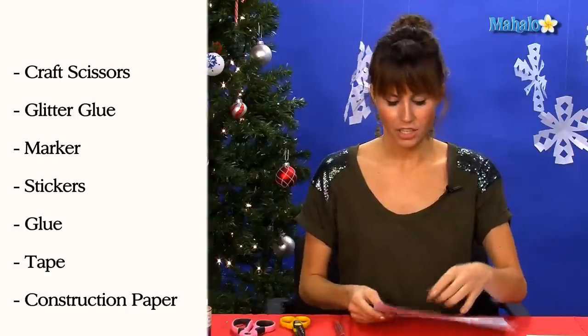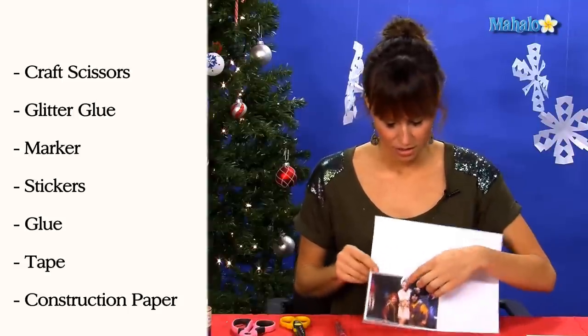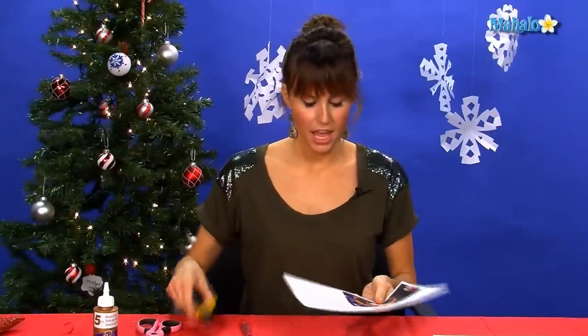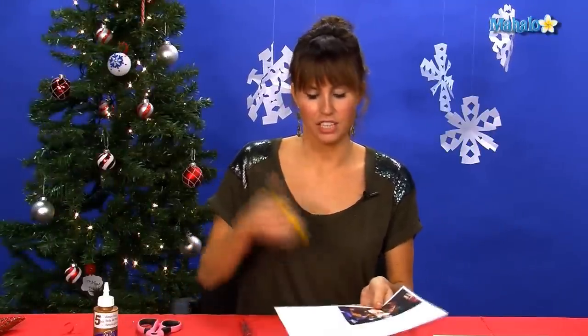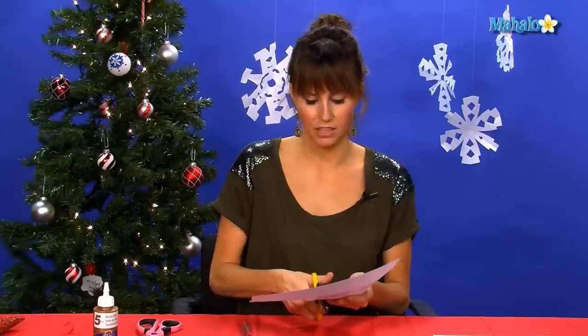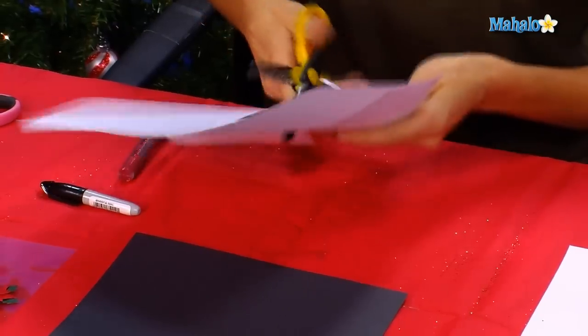I took a picture of me with Santa's elves and I color copied it on my computer. Then what you're going to do next is take your fancy dancy craft scissors and you're going to cut around you.